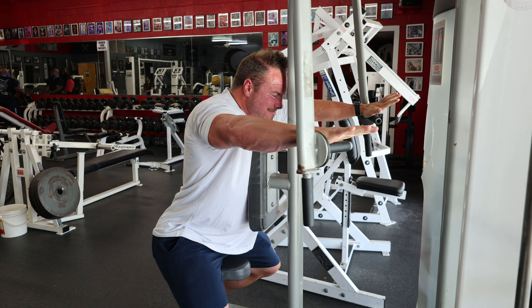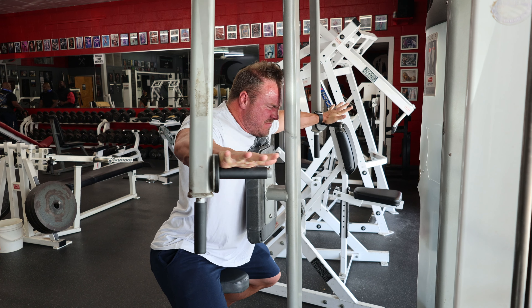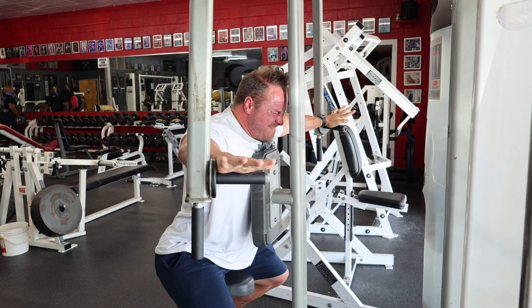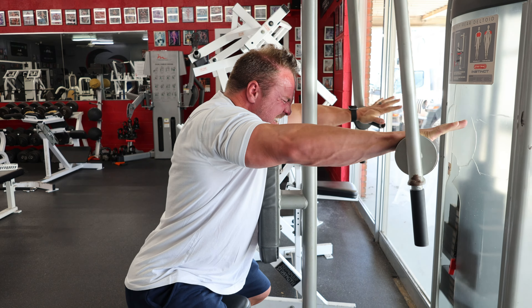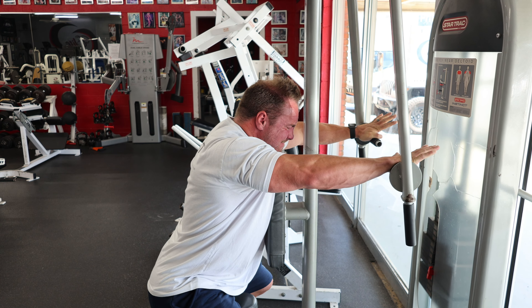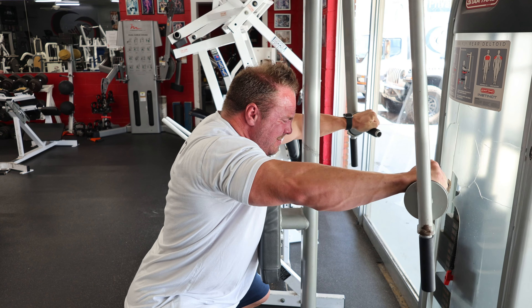Next up, staying on that rear delt, I'm going to go over to the reverse peg deck, and I'm just doing sets of 20 here. I think I actually got 18 or 19 with my third set that Chaz filmed, but I did three sets here. Again, trying to make my rear delt absolutely enormous. I love the way that looks, and I know that is something that separates me on a bodybuilding stage from others. So I lean into that rear delt and really make sure that it continues to progress.